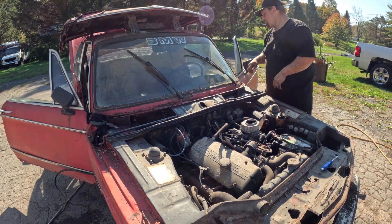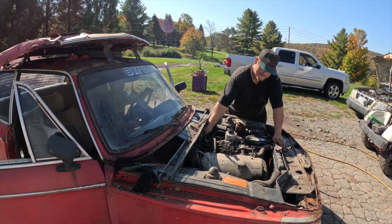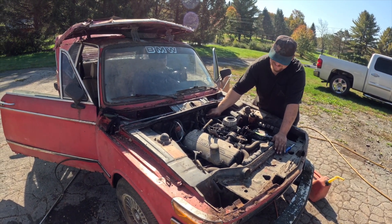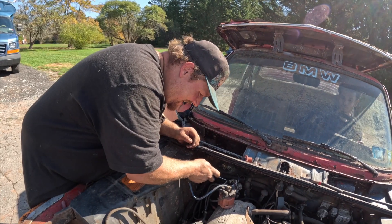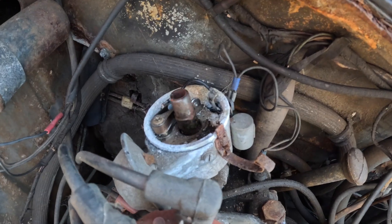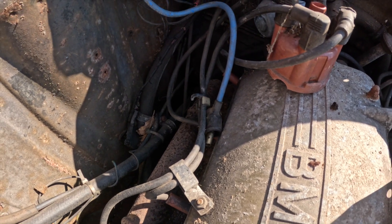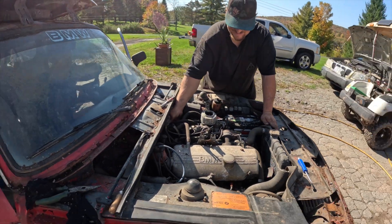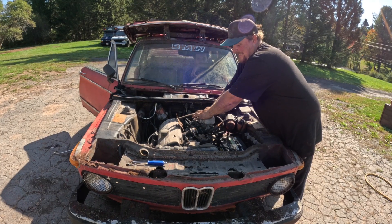Prime it, see what it does. No spark there — wait, I actually just got shocked. I heard it — try it again. No way she's gonna run on that old fuel.